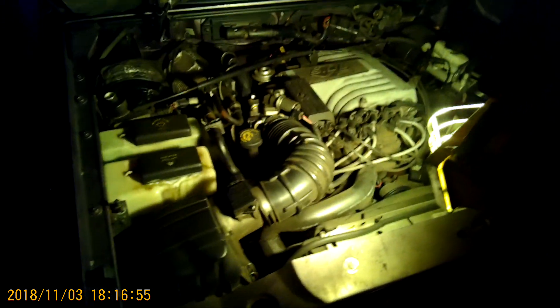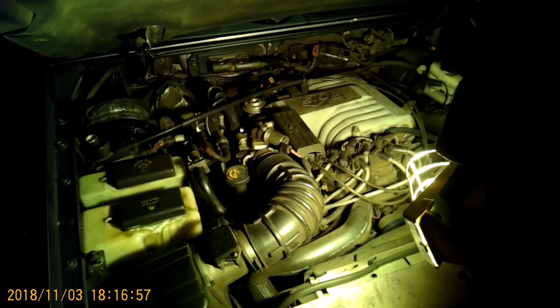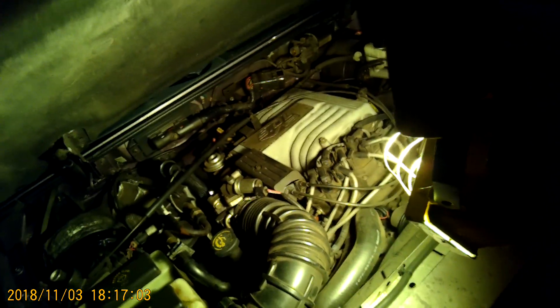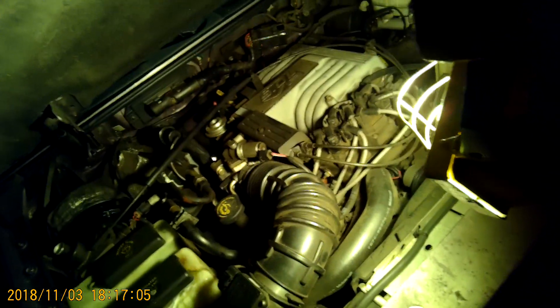Today we'll be testing the EGR valve for vacuum on a 1997 5.0 V8 motor in a Ford Explorer.